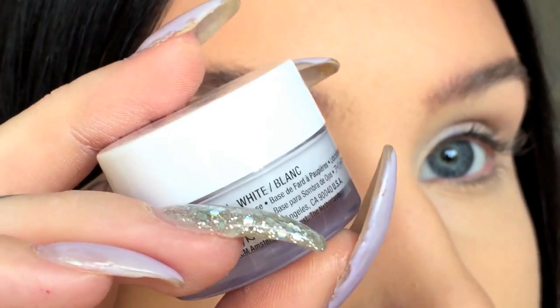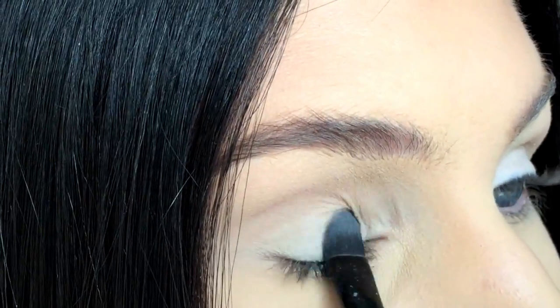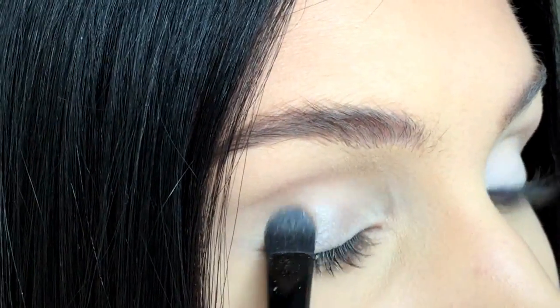I've already applied an eyeshadow base all over my eyelids. You're going to start by applying a shimmery grey eyeshadow on your eyelid.